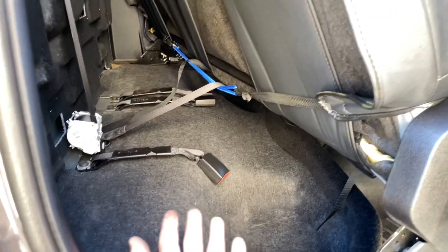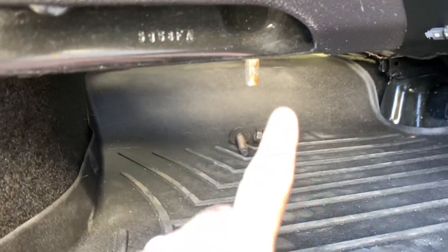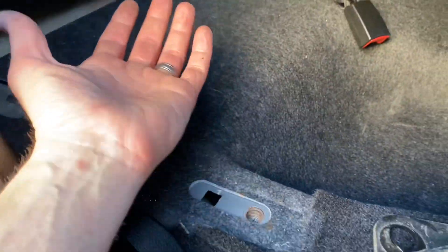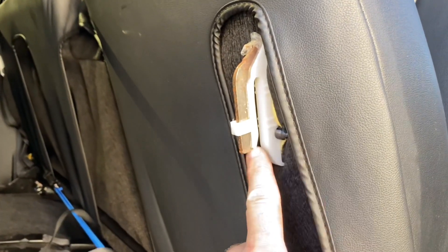We got the four bolts taken off on the bottom. All you have to do is lift the whole seat up and shift it forward. There's going to be a little metal peg that sticks down into a hole to hold the seat stationary, so just lift the seat up and shift it forward — that'll expose the two brackets I was telling you about.